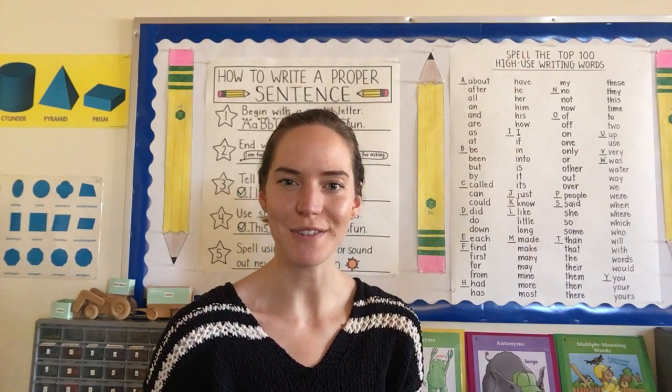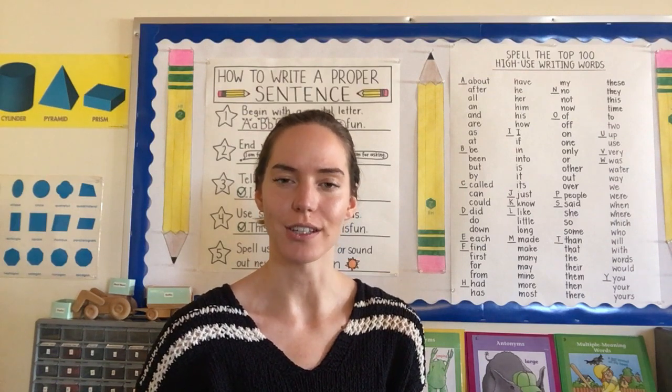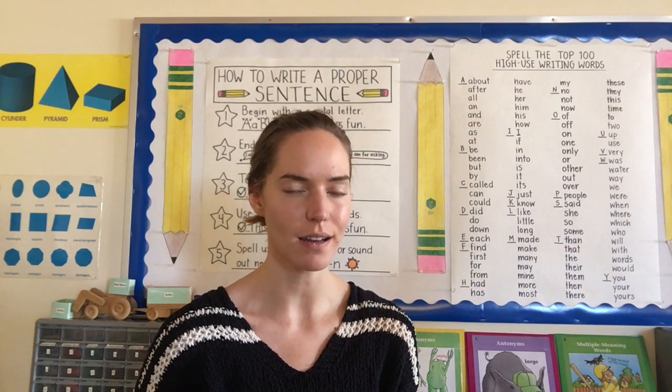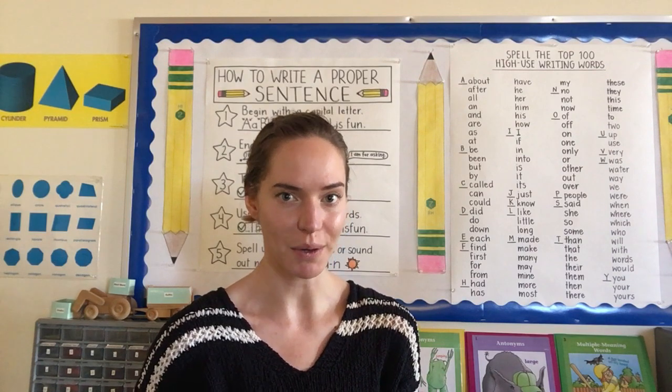Hello kindergartners! I miss you guys! I thought I'd share with you an art project that you could do at home. I picked this project because it's fun, and because it's really nice to decorate our space when we're stuck in one place.